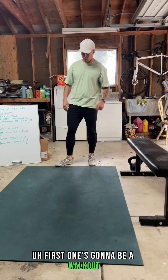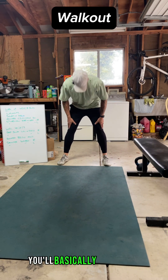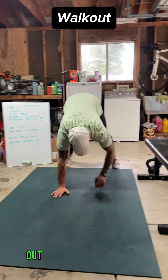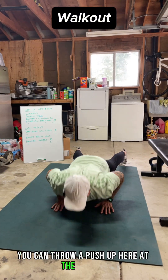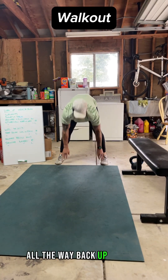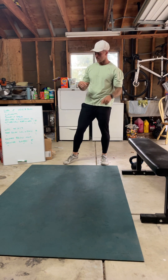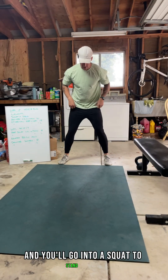First one's going to be a walkout. Feet are about shoulder-width apart. You'll basically bend down like you're going to touch your toes and then walk your hands out as far as your mobility allows. If you want to, you can throw a push-up at the bottom, and then you'll walk your way all the way back up to that standing pose and go through for the full 45 seconds on. Once you're done, take 15 seconds of rest and go into a squat to stand.